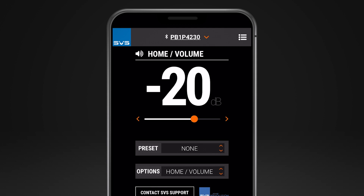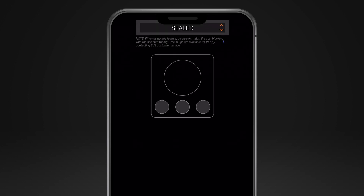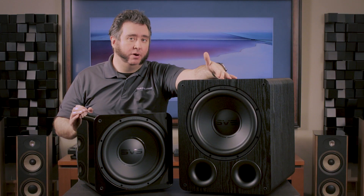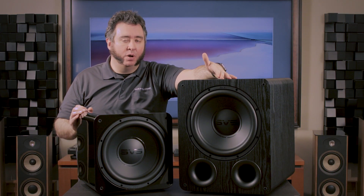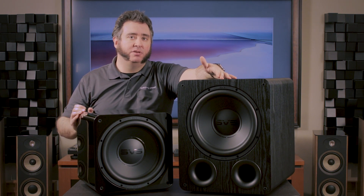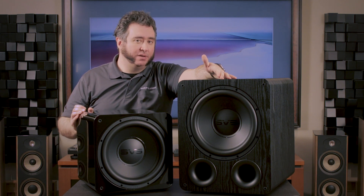The app actually allows you to create presets. So if I wanted a setup for a movie where I wanted the sub to be loud and rumbly and really overtake the experience, I can do that. If I want a different state when listening to music, I can change the crossover and maybe turn the volume down so the sub isn't overtaking my speakers and they meld better into the experience.